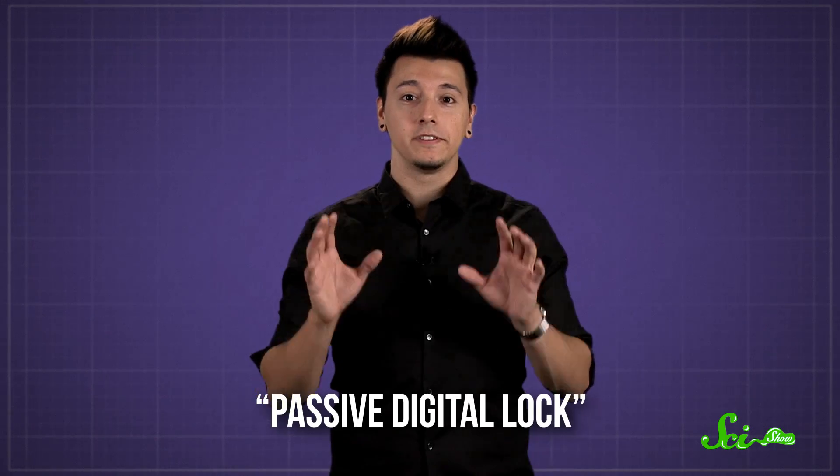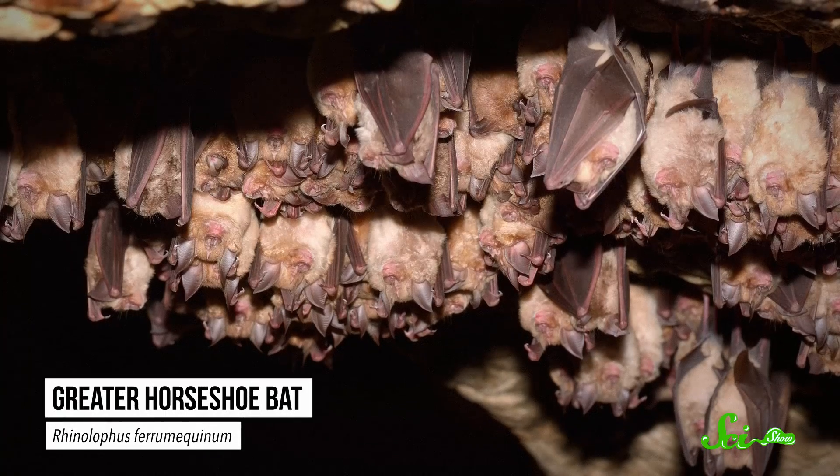they lock in place. This takes almost no effort from the bat, so it's called a passive digital lock. The bat can sleep soundly without tiring itself out or falling to the ground. It's so passive that even dead bats have been known to stay hanging.